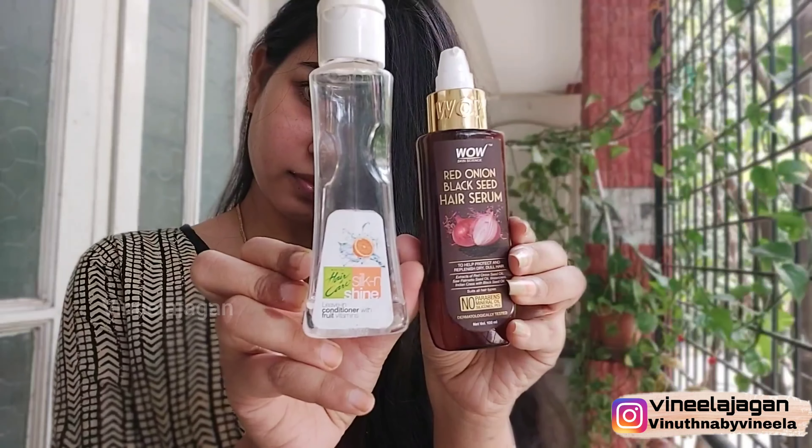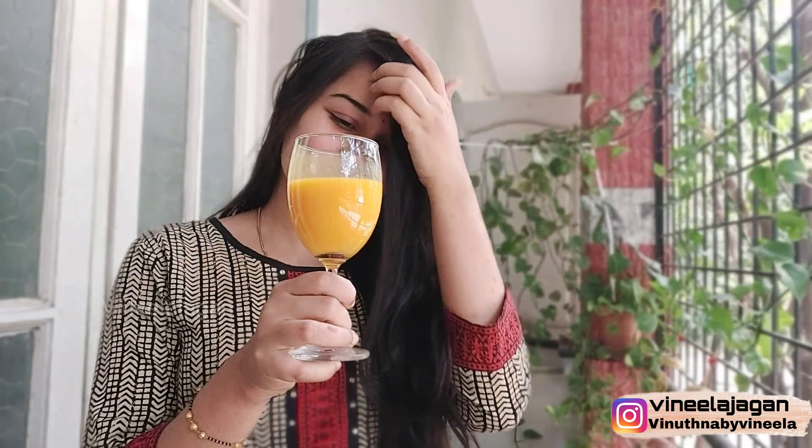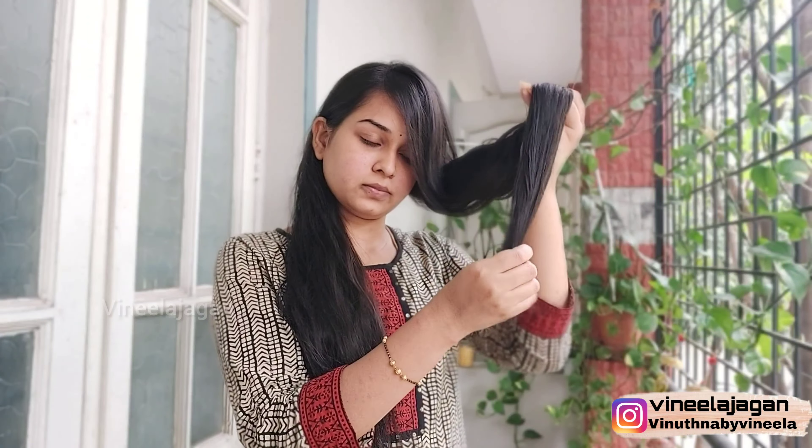I will apply 4 serums for this. First, hair and shine. Next, WOW streaks and hair straightening. I will apply the WOW serum mostly on the ends of the hair. It is very dry for the hair, especially when I have a lot of hair. So I use the serum to make it shiny.